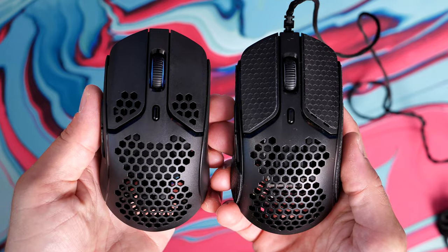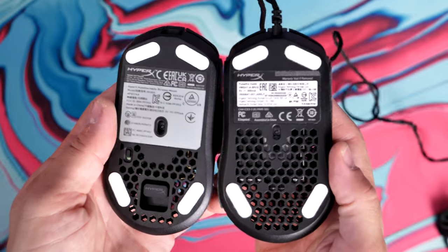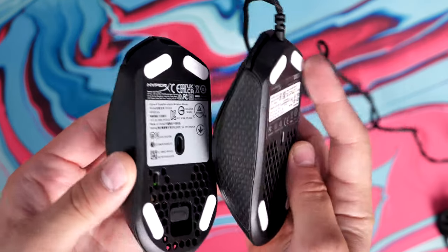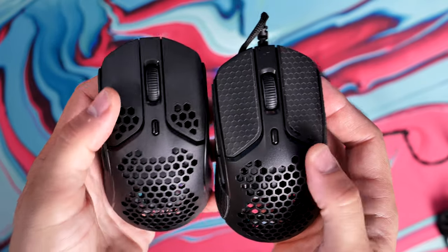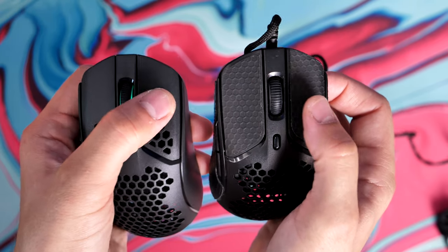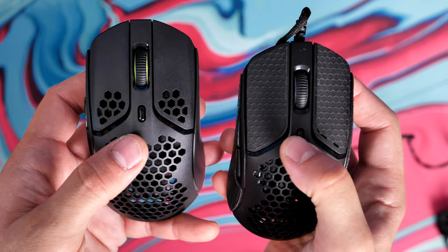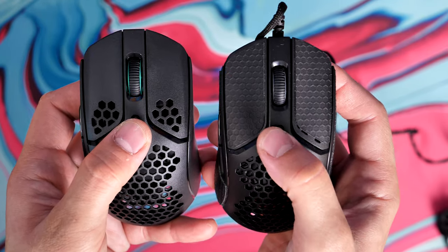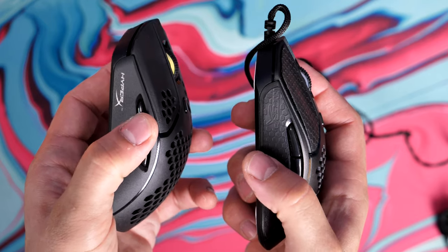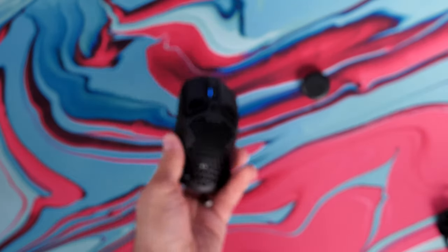Here you can see the wireless version against the wired version. You'll notice there are very few differences between the two — the wireless connectivity is basically the only change they've made, and that's for a good reason because the original Pulsefire Haste was already a fantastic mouse. You can see the difference in terms of one having grip tape and one not. I've been using the wired Pulsefire Haste for quite a while and as you can see it hasn't got particularly tatty — the shell and grip tape have stood up well over time. It's also IP55 rated, so it should be protected from dust and dirt ingress.